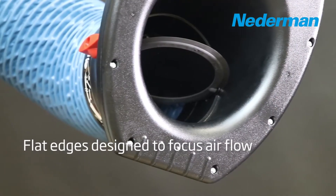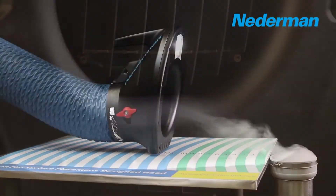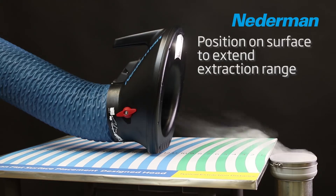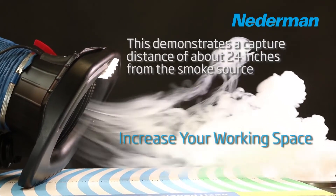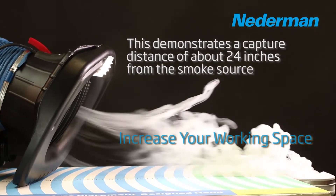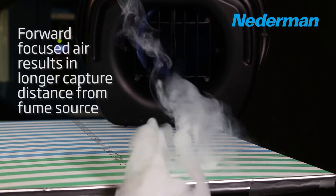Both the original hood and the NEX-HD hood are designed with a flat edge. The flat edge allows the hood to be placed directly on a working surface and helps extend the hood's extraction range. With the flat edge design, the hood is able to direct the air stream to the front of the hood by cutting off the lower air path.